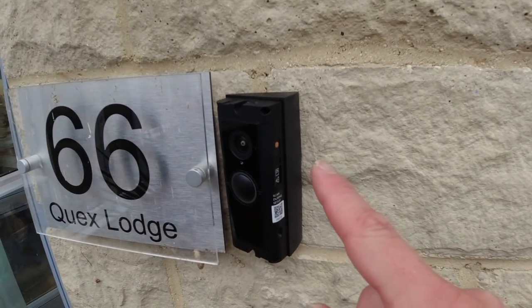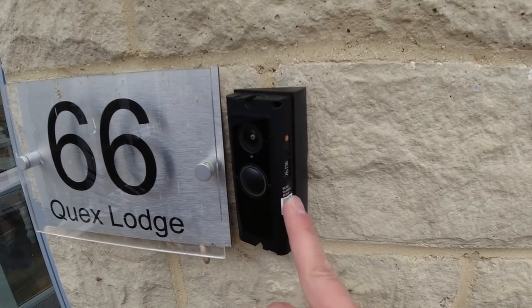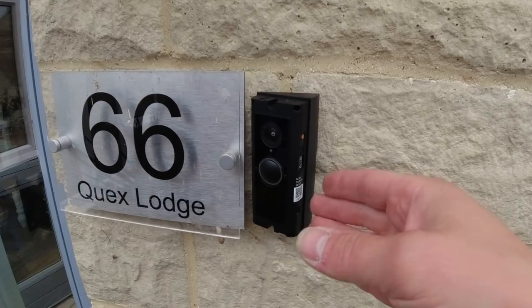I'm not going to fully tighten this yet because there's a button on the side and a QR code we need to scan to get it set up on the app so the client can view the video feed.